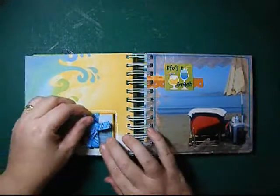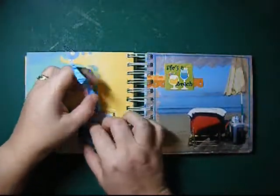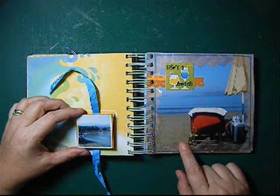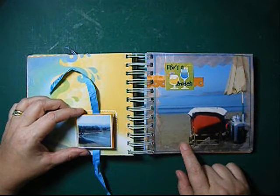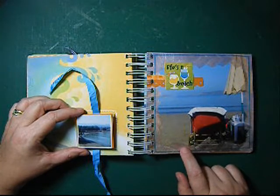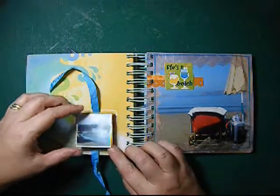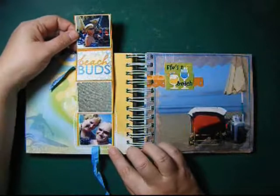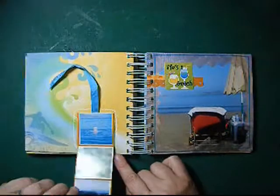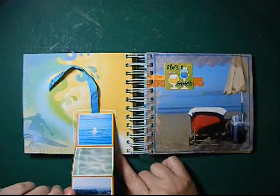Then we went to the beach and we had some pictures taken there. This picture I took with my iPhone and I am totally surprised how good the quality is. That's my mom, my husband, and me. And some other pictures — you can see them.